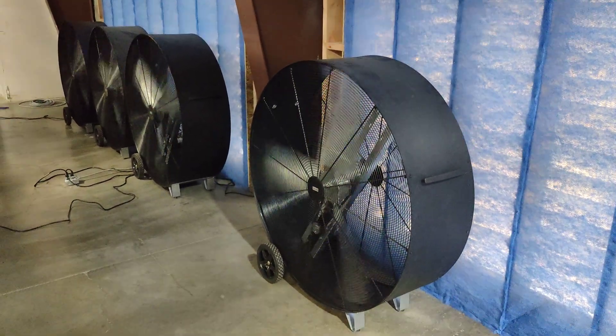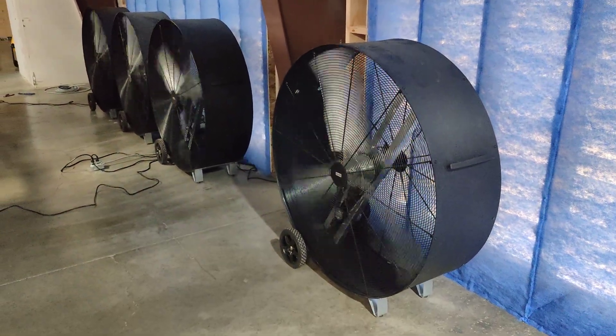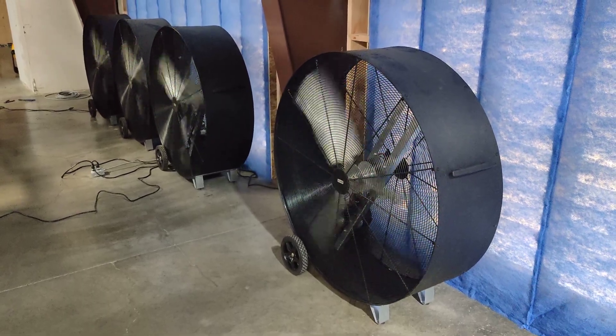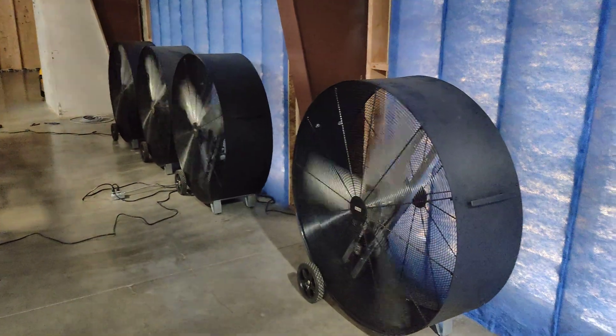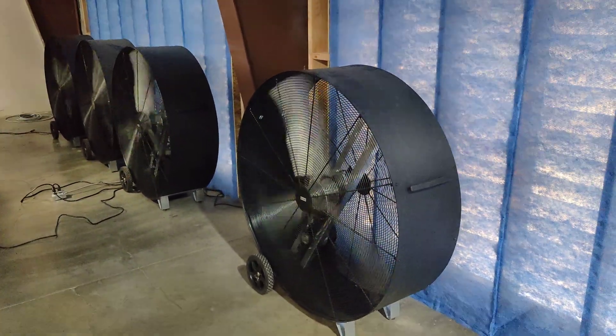Hello everyone, welcome back to the channel. Today's video we're gonna be talking about our intake and exhaust fans, and what we had to do to make them run at their maximum speed without the propellers cracking.